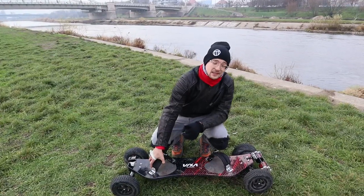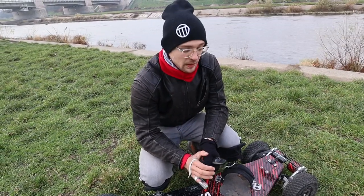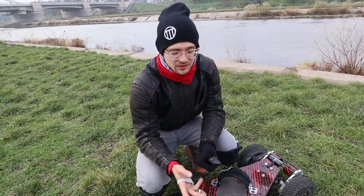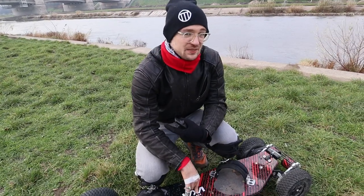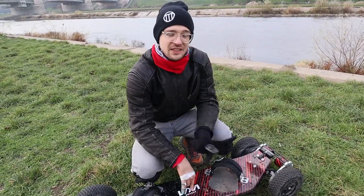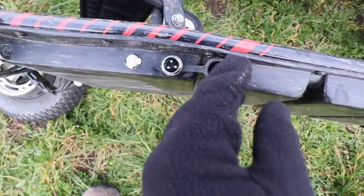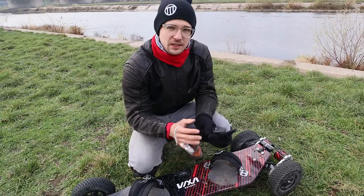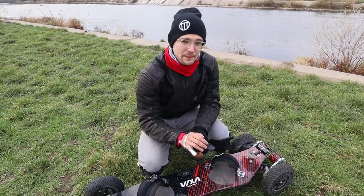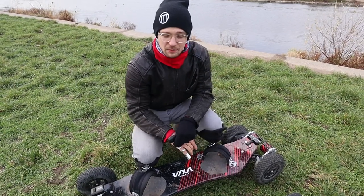The battery is 36 volts and 15 amp hours, so around 500 watt hours — quite a bit bigger than on the Evolve which has just 36 volts and 10 amp hours. This is a 10S5P battery unit with VTC6 Sony batteries that can discharge and charge at very high rates. You can charge the board with a standard charger in 2 hours from 0 to 100%. On the GTR it's 10S4P, so 10 battery cells less than on the VIXAboard.